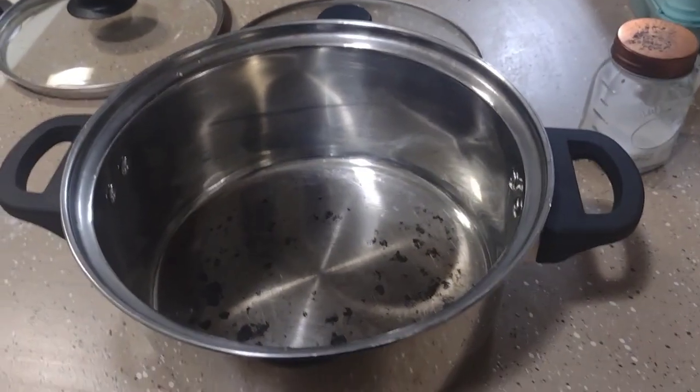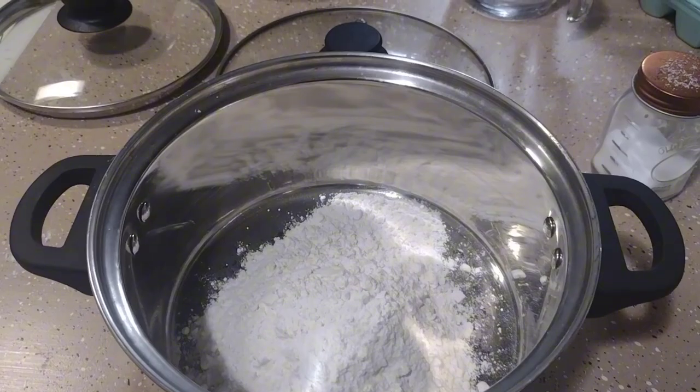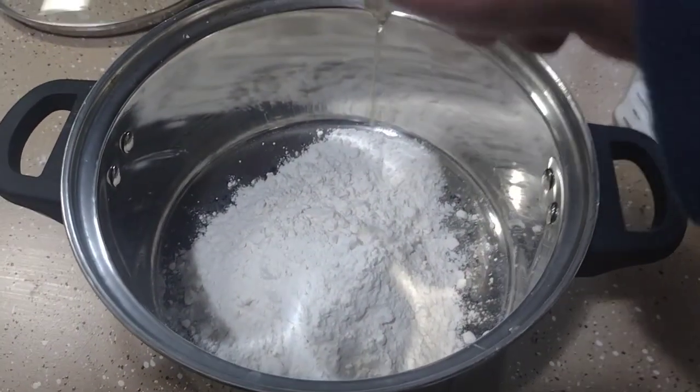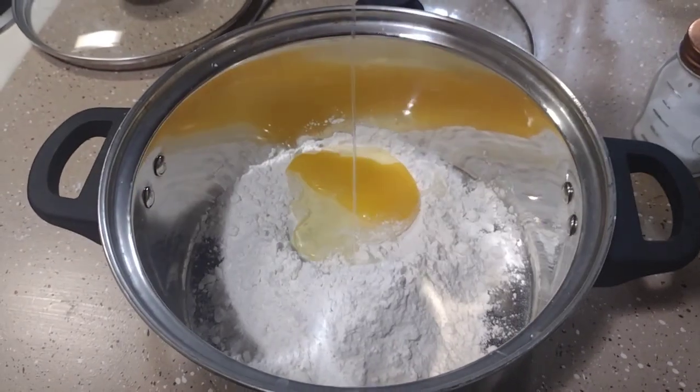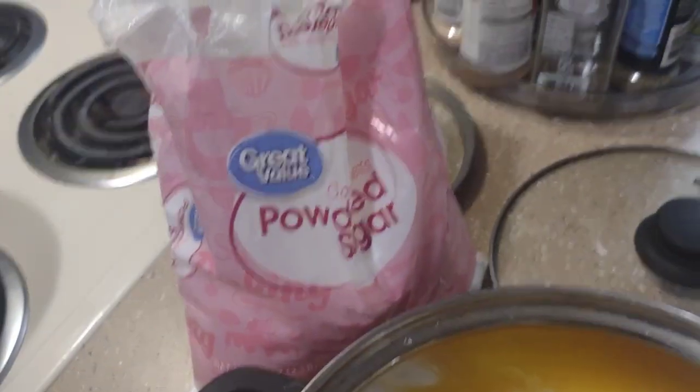Alright, now go ahead and add one cup of flour to the pot. Crack one egg. Alright, next, add a little bit of sugar for flavor.